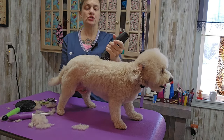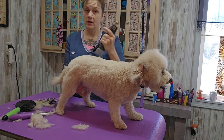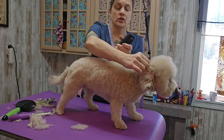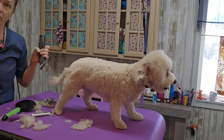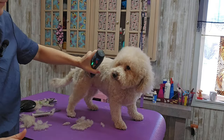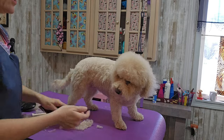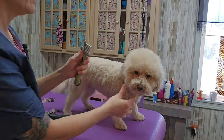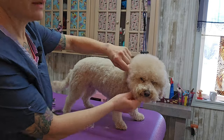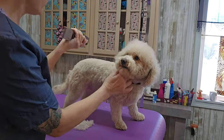I'm using a number five blade, which takes off probably about half the length. This dematting tool is really good for brushing out mats — as long as it's not too matted, I can use it on the side of her face too.